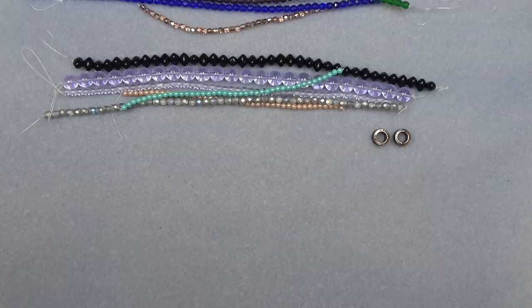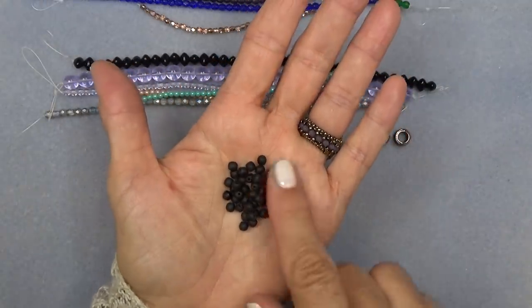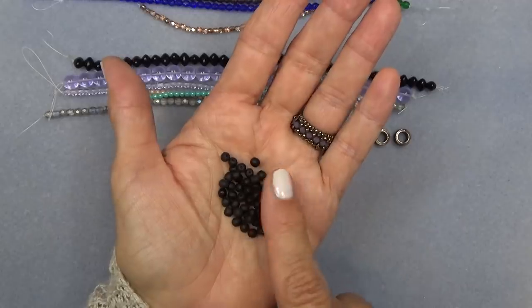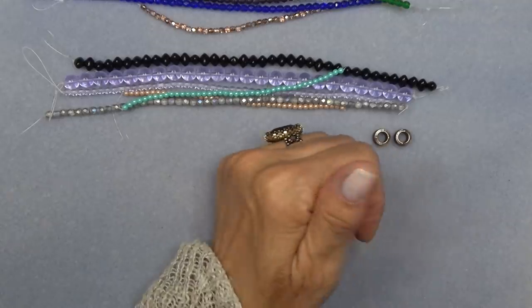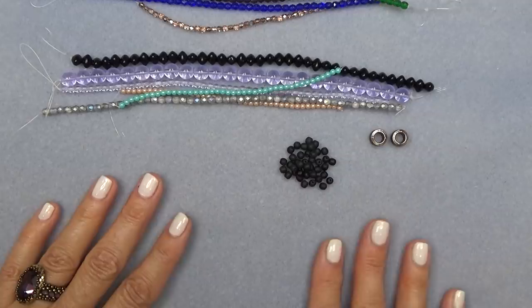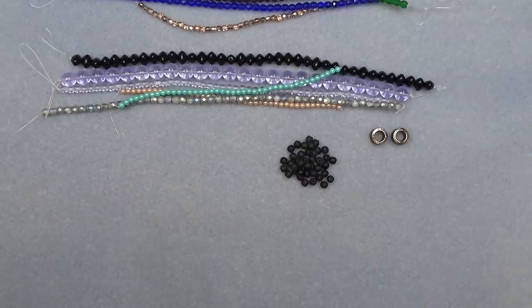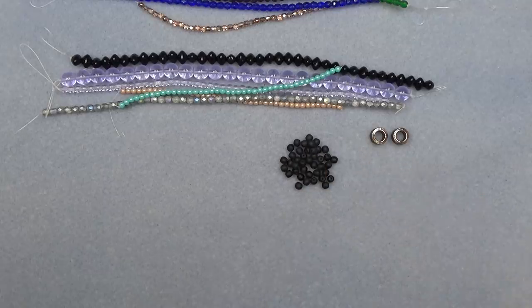4mm Czech glass truck in matte jet. If you love your trucks, you're adding to your truck collection here, and it's nice to have a little matte bead. Nice large hole. It's a nice contrast to put a little accent matte bead in with a shiny, and I even like putting a plain bead like this with bicones — I just love the contrast.